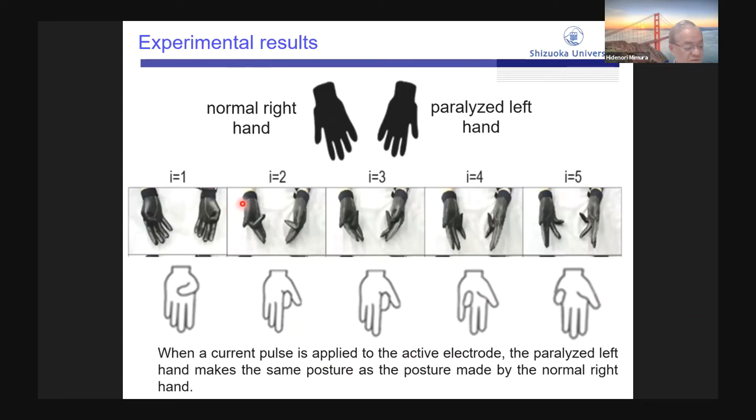This is one of the experimental results. The normal right hand makes a posture and, as the current pulse is applied to the active electrode, the paralyzed left hand makes the same posture — posture one, posture two, posture three, posture four, posture five. The paralyzed left hand makes the same posture as the right hand.